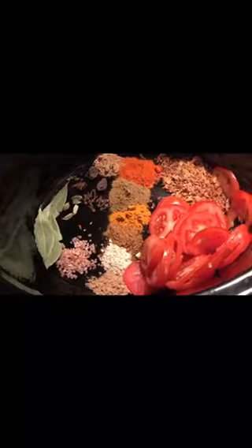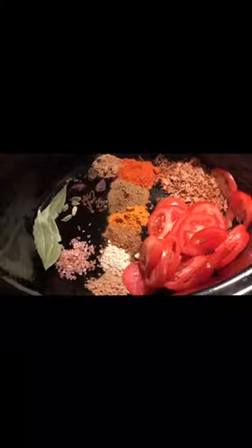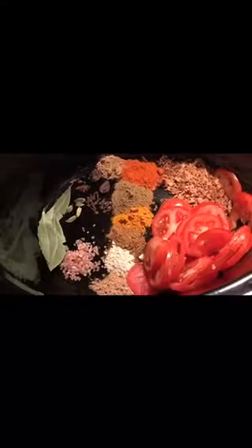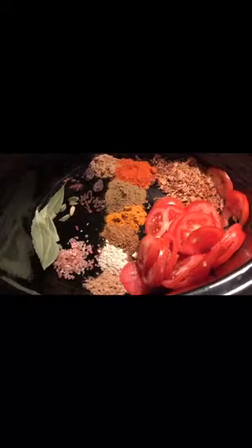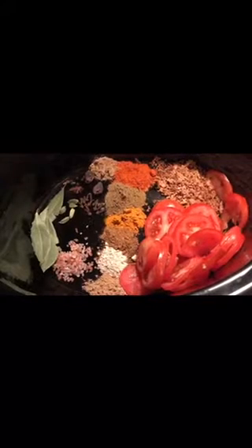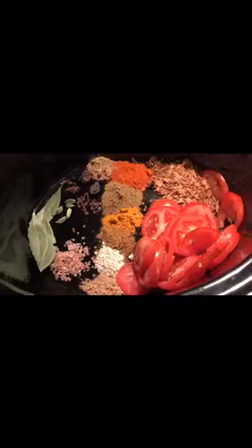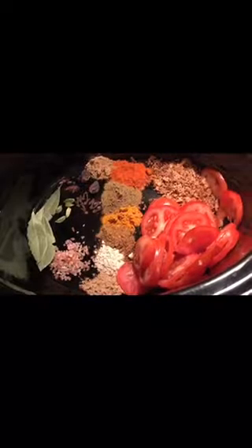There will be one teaspoon of seven different sorts of masalas that includes chaat masala, red chili powder, cumin powder, turmeric powder, garam masala, and ginger and garlic powder. Along with that you will need a teaspoon of pink salt. Take three bay leaves, one star anise, two big black cardamoms, ten cloves, four to five green cardamoms, few peppercorns, some fried onions around two tablespoons, and three medium sized tomatoes.